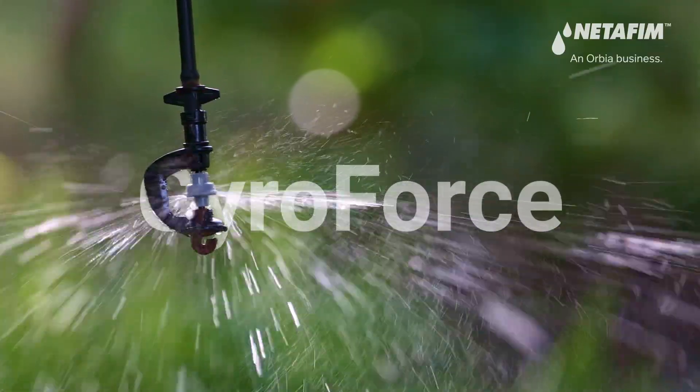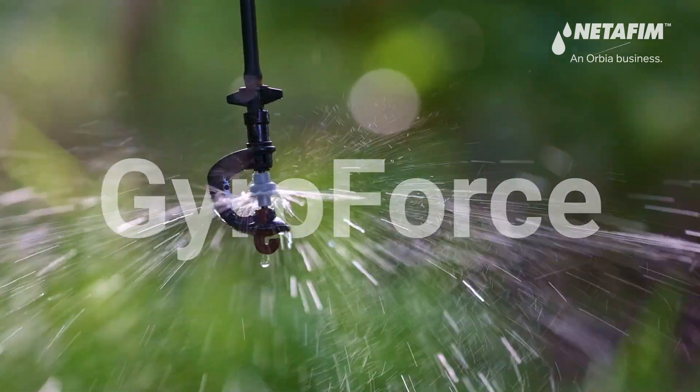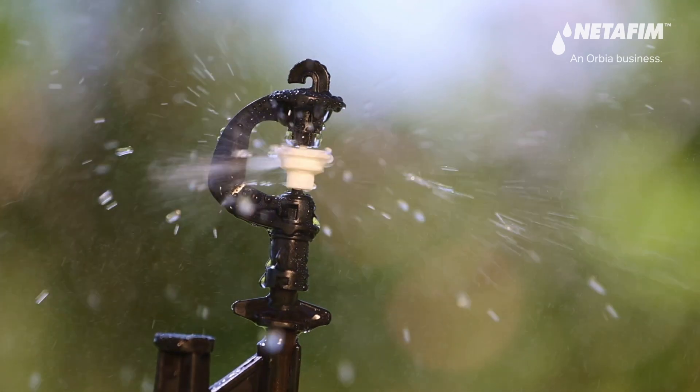A force to be reckoned with — GyroForce: robust, modular, easy to use, and geared to overcome challenges in the orchard.